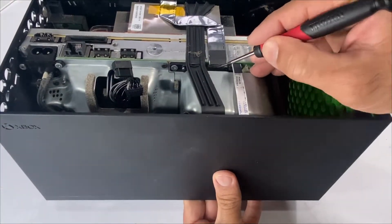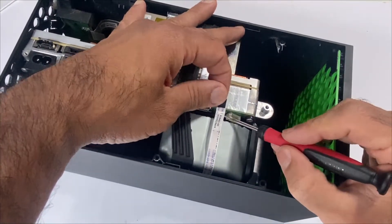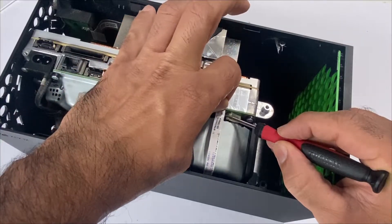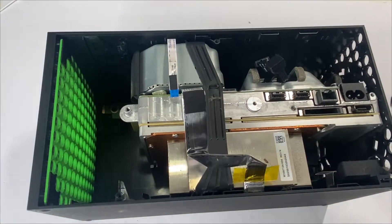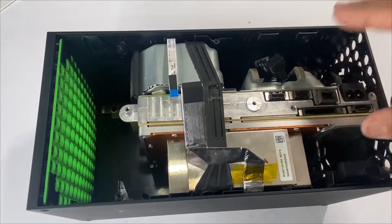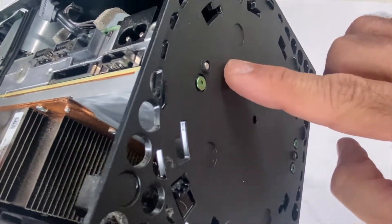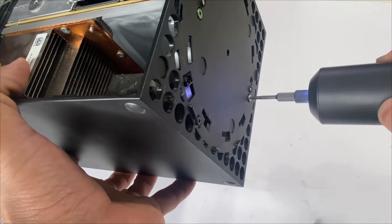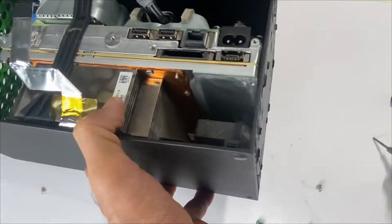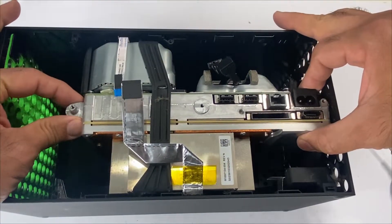Unclip this. Press and hold on this tab here and gently lift it up. We'll be removing the Blu-ray drive data cable in order to take out our mainboard assembly. There are three screws — one, two, three — take out these three green screws, slide it to the left, and gently lift it up.